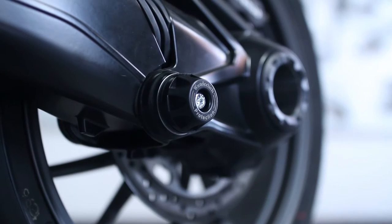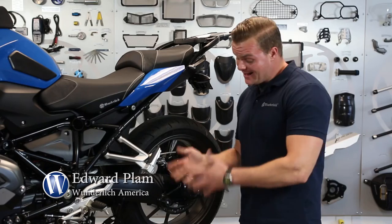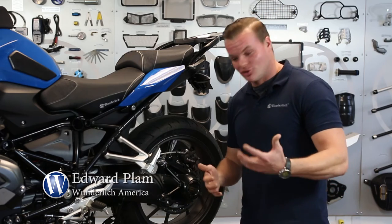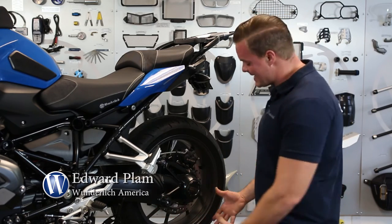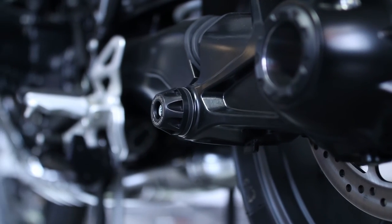This part is very easy to install. It replaces the black cover and gives you a slider. What that's doing is, if the bike ever goes down for any reason — if you just drop it — it's going to keep your final drive elevated off the ground, preventing any damage to the housing, which is extremely important because that's what makes your bike go forward.